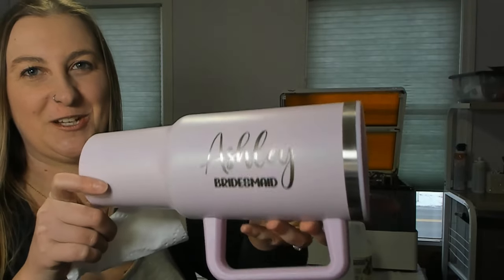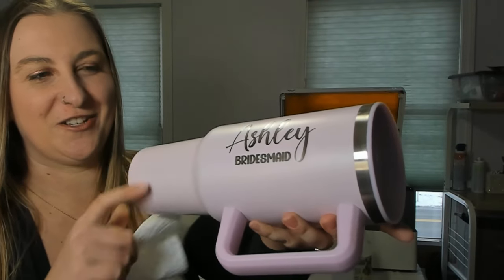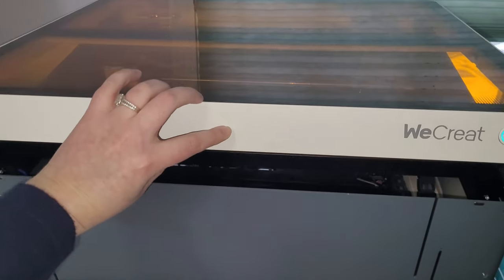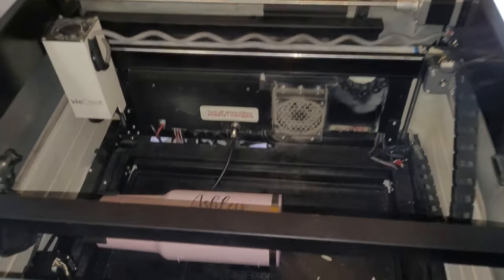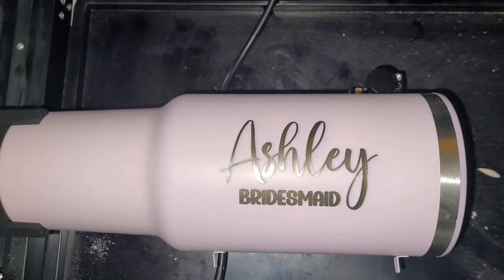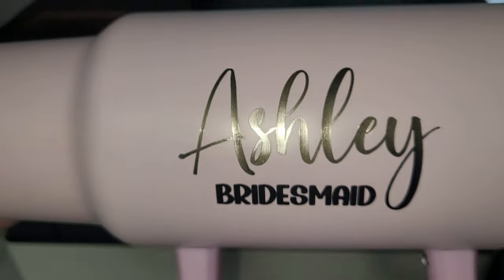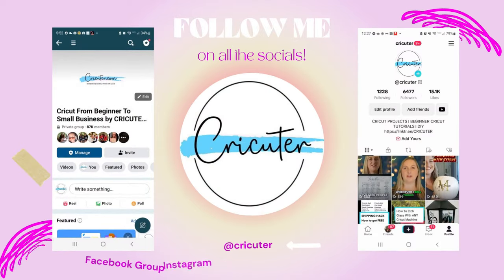If you're interested in purchasing one of these We Create Vision lasers I'll leave a link down below in my video description. Since I am a part of their affiliate program I will earn a small commission if you buy a laser through my link. I hope you guys enjoyed this tutorial on how to laser engrave a tumbler using the We Create Vision laser. If you enjoyed this video I would love it if you hit that thumbs up button, subscribe to my channel, and turn on notifications so you don't miss out on any of my new videos. I post new content every single week — thanks for watching and I'll see you in the next one!